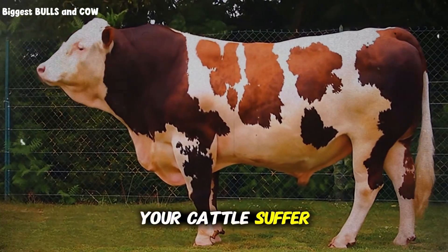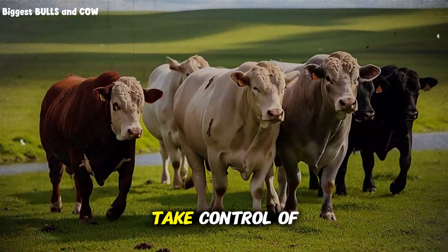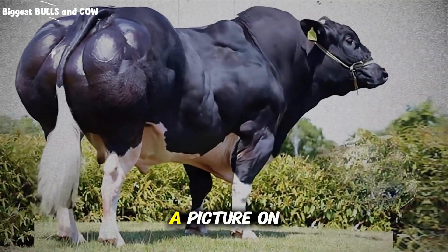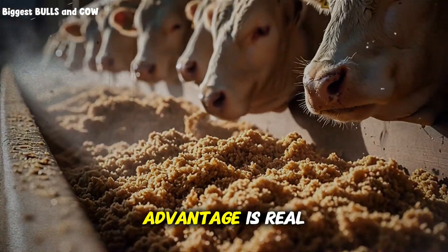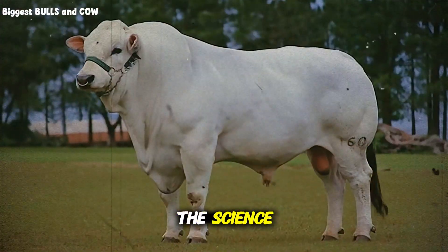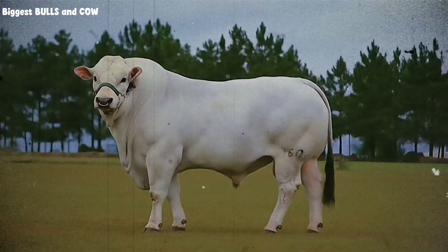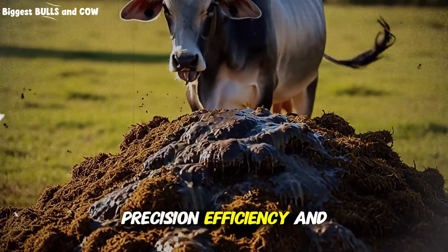Do not let your cattle suffer through another season looking thin and frail. Do not let your neighbors whisper about the condition of your herd. Take control of your nutrition program. Go to your feed store, check the prices, calculate the ration, and start the 45-day challenge. Document it — take a picture on day 1 and day 45. The results will shock you. The beet pulp advantage is real, and now you have the blueprint to use it safely and effectively. We have covered the science, the feeding schedule, the risks of minerals, and the management of the bloom. You are no longer guessing — you are operating with precision. That is what modern livestock management is all about: precision, efficiency, and animal welfare.